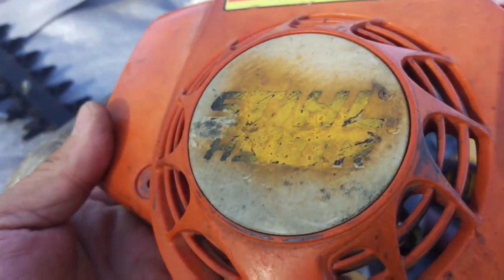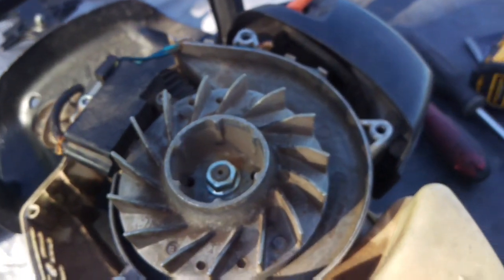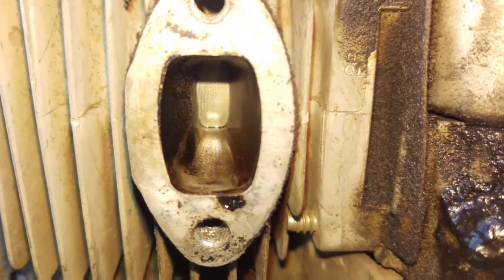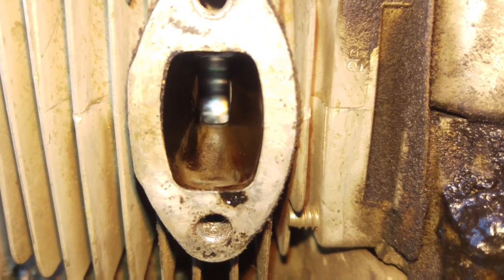Same guy, different machine. This one looks like it's an HS 81R - it's a big long hedge trimmer. Same deal here, I'm just going through and giving these machines an inspection. That Redline oil he uses is just keeping these machines looking really, really good.